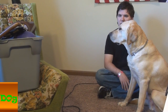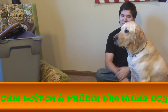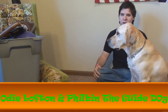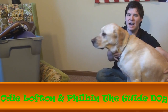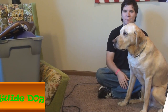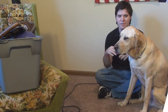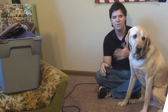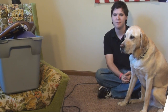Hello everyone and welcome to the Guide Dog Lifestyle. My name is Odie Lofton, glad you could join us for our very first actual video. We hope you watched our welcome video so you know what we're all about. This is Philbin the guide dog, and we're going to show you in today's video what it means for the guide dog with their equipment — what it includes, how we put it on, and what purpose it serves while he's working.